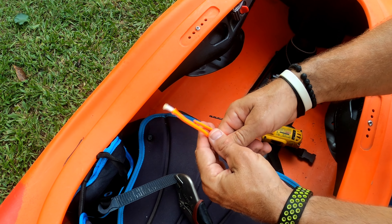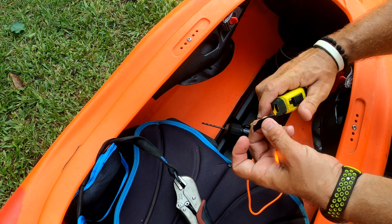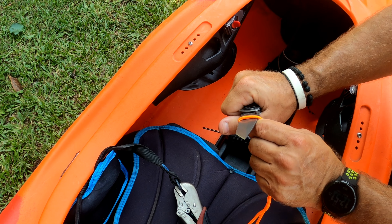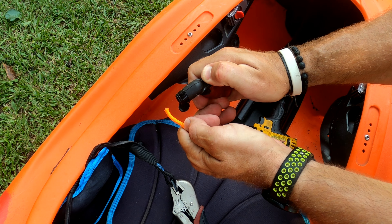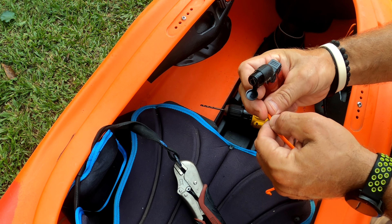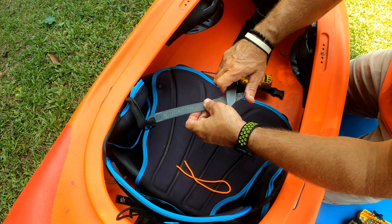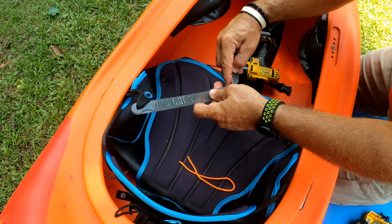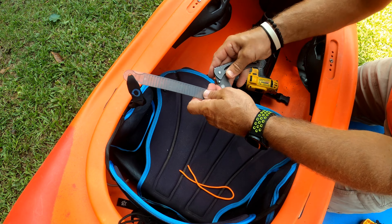Now what you want to do is get your paracord. You don't have to cut it now, but let's go ahead and cut about a foot. Cut it at kind of an angle — I'll show you why. Get your lighter. I want this to be a very fine point because I have to pull it through that little hole. Now that I have my cord cut, I want to kind of clean this up a little bit — any type of excess on there. Try not to cut yourself. Just get any little excess off of there.